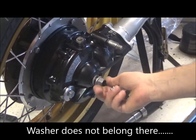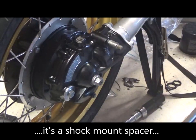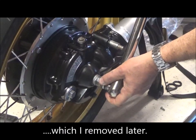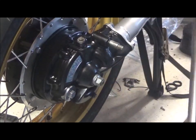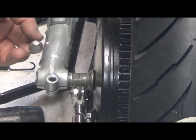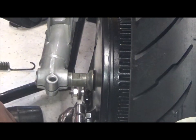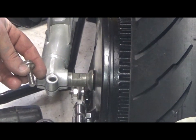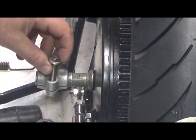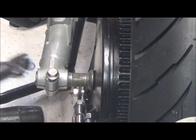19mm spindle nut torque is 40 to 47 foot-pounds — I'm going 44. The spindle clamp on the other side takes an M8 by 32 flange bolt. I couldn't find the original one so I used one I had lying around which was a little longer. I cut a little bit off, cleaned it up, and that's going to be done up to 14 to 22 foot-pounds — I'm going 19.